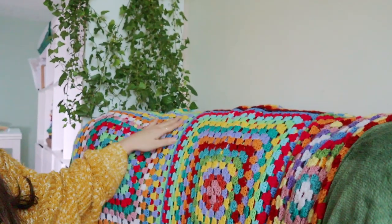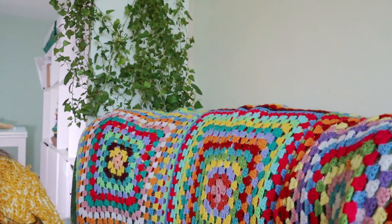My granny square blanket was falling apart and I had no idea how to fix it. I don't think I can make one of these videos without mentioning Bex from the Pigeon's Nest. She has a video where she walks you through fixing a granny square blanket, and if that wasn't perfect bloody timing, I don't know what is. So I fixed it — project number one. Check.